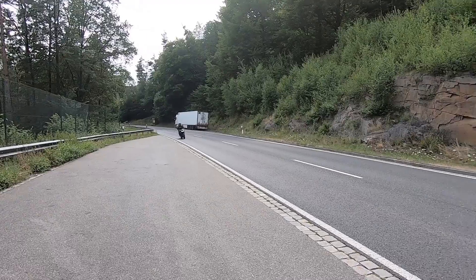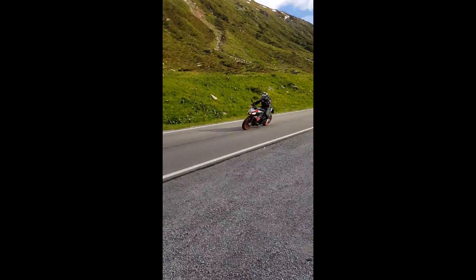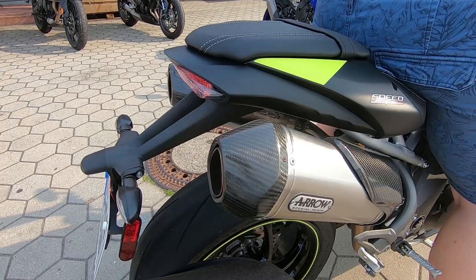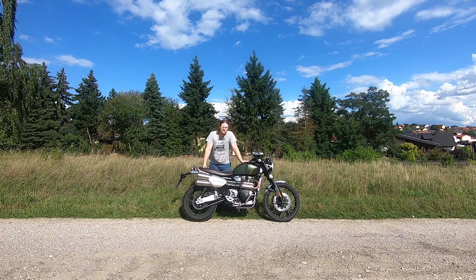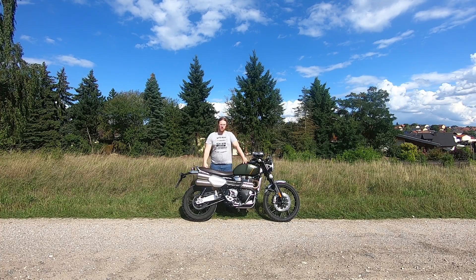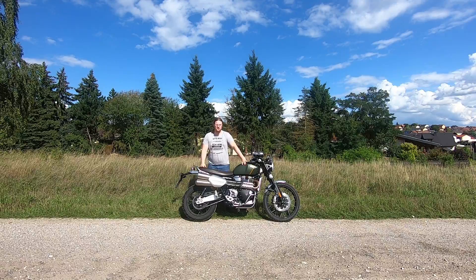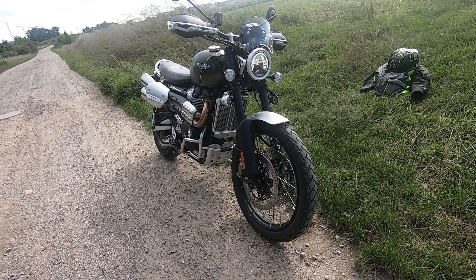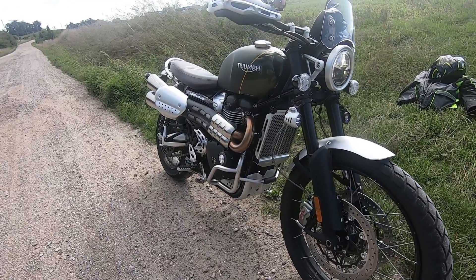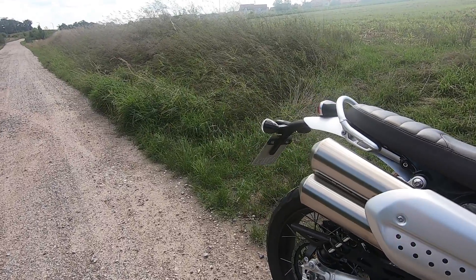Hi guys, this is EXTREMEDAVMAN. Welcome to my channel, thanks for visiting. This is the Triumph Scrambler 1200 XC — not the XE. I'm going to concentrate on the XC today and not talk about the XE much, so let's get started. Clarification first: I'm an amateur and still learning. I placed the microphone in a bad spot, so there's a bit of wind noise and the audio sounds a little off. I hope you still can enjoy this review.